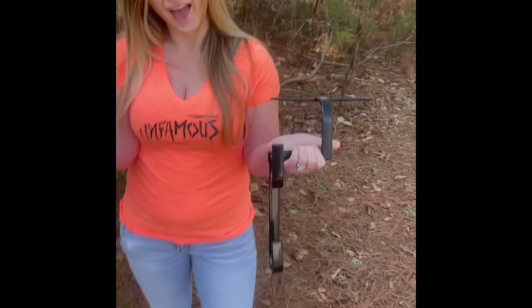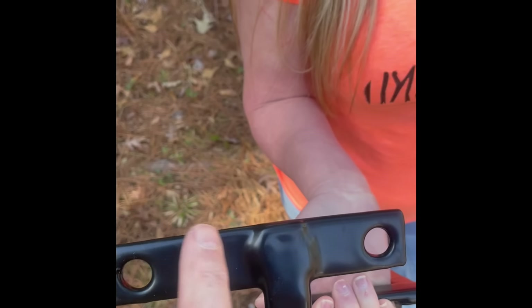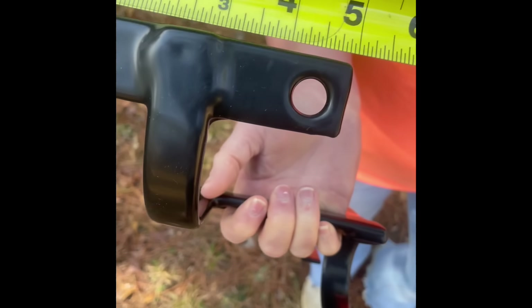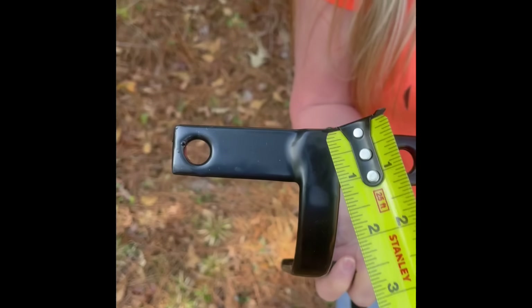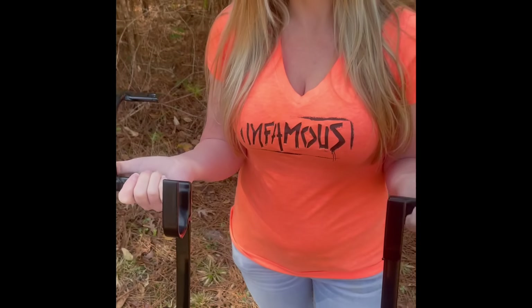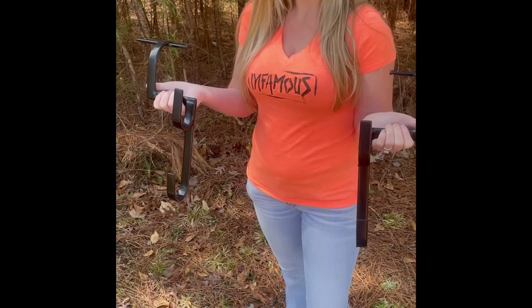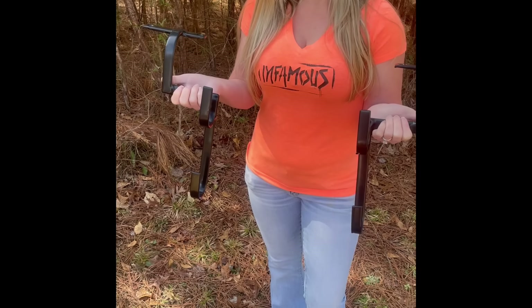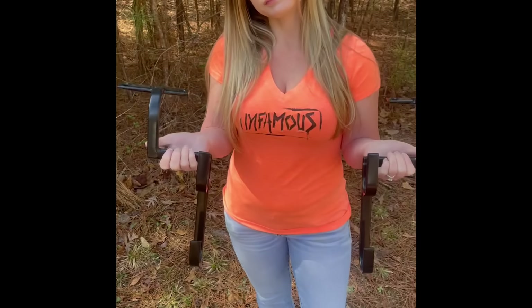Now Rachel's going to show you Model 2. Model 2 fits the other trucks out there. It just has holes — it doesn't have the slot. It's specifically for some Dodges out there. You can see the whole thing is about five and a quarter, but no slot, just the holes. Dodge has some odd ones and they skip around, so we made these to fit the Dodge. That way you can measure between your post and your truck and we'll show you what we're talking about.